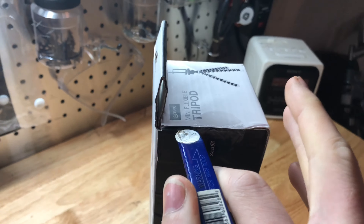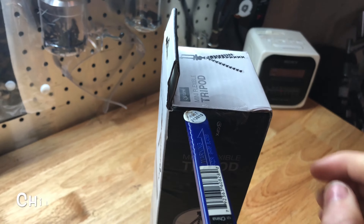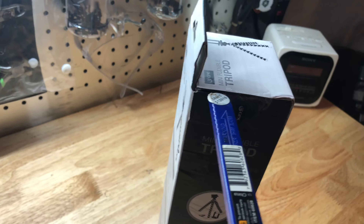Oh yeah, a number one rule is always cut toward your fingers, so that way, you know, if it slips, it'll go in your fingers, which will cushion it, and it won't damage the box.